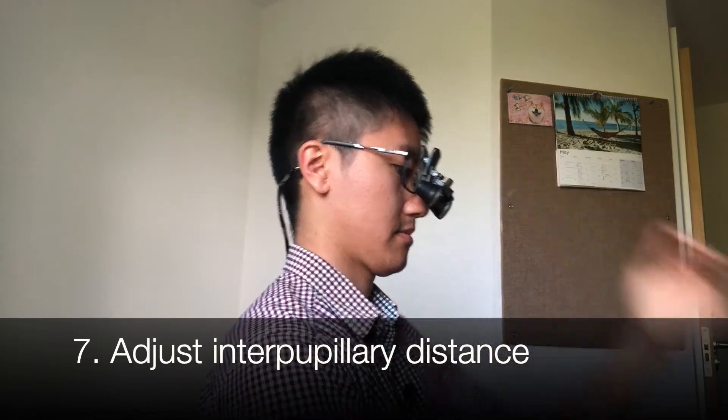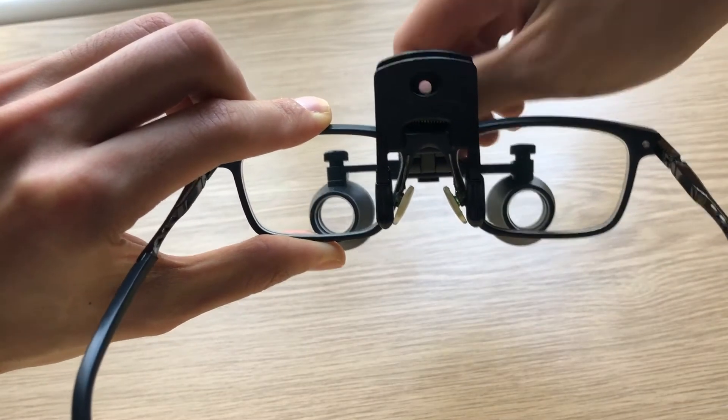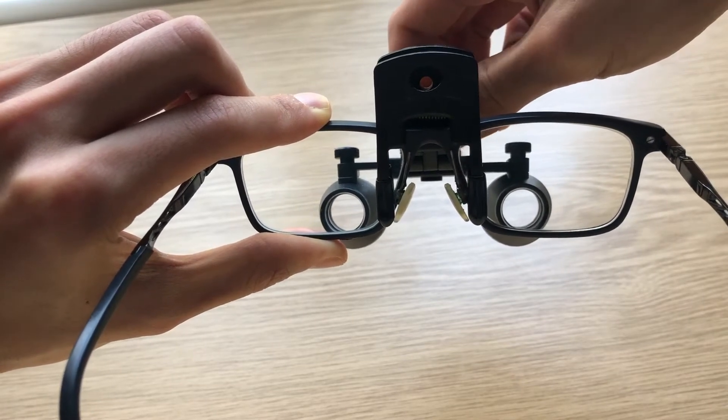Finally, I adjust the interpupillary distance. To do this, you focus on an object at your working distance, such as your thumbs. You move the lenses wide apart with the dial until you see two images, then turn the dial and bring the lenses together so that the two circles become one and you're seeing in binocular vision. This is very similar to adjusting a microscope, so if you've used one before, this will be quite intuitive.